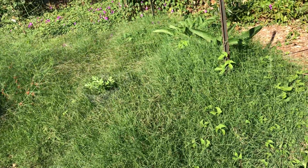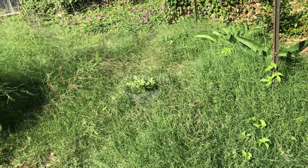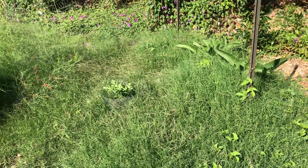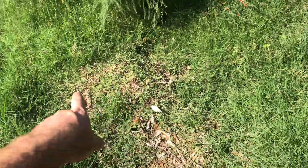Maybe I'll cut it down a little bit — I don't want to have to come in here and mow it. I'd rather just let the chickens do it. Maybe they'll pick away at it on the edges and just kind of stay in the center.